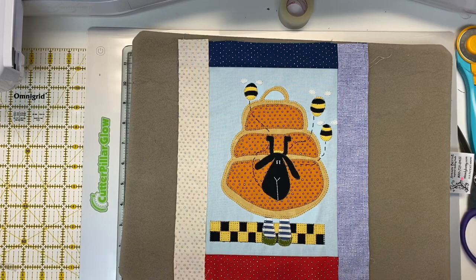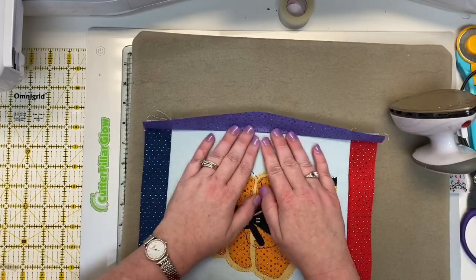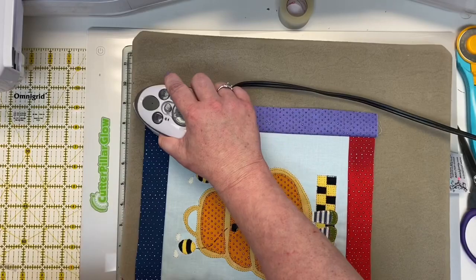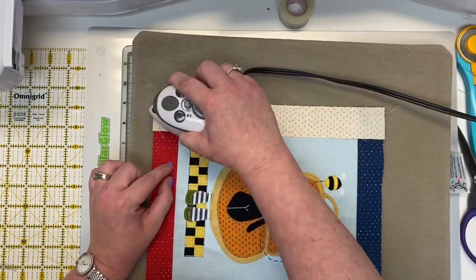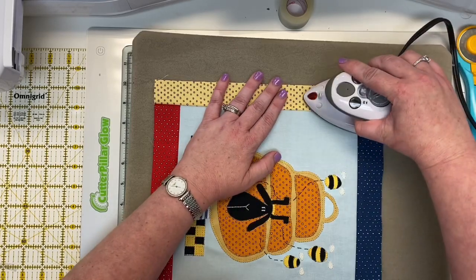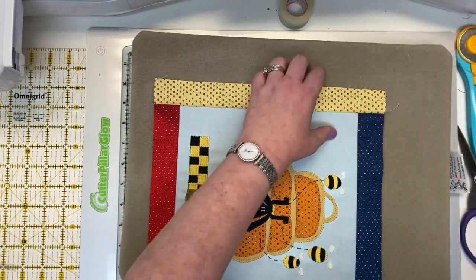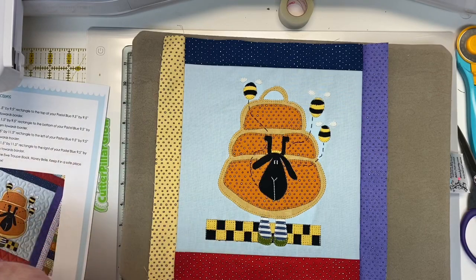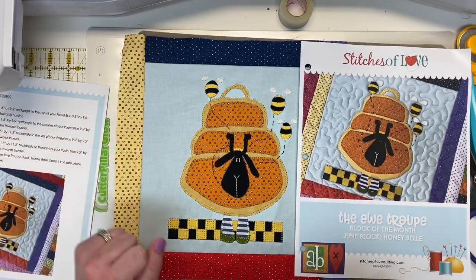Now that the left and right borders are sewn on, it's time for the very final step: set your seams just as you did for the top and bottom, gently pressing the seam allowance toward the block border. Give it a nice press — setting the seam first by pressing it closed really gives you a nice seam. Oh my gosh, so cute! These are so fun to make every month. Let's compare it to the cover — look at that finished block, a perfect match. That means we did it 100% correct!